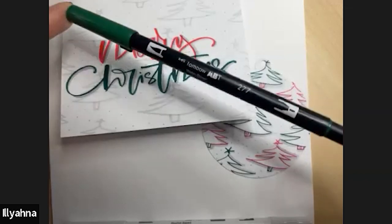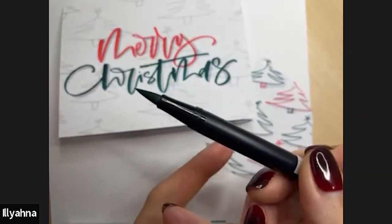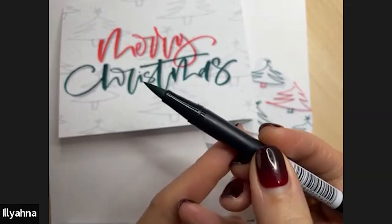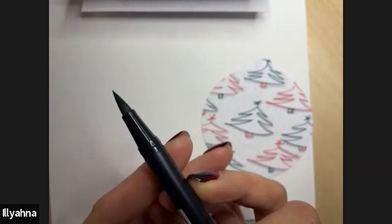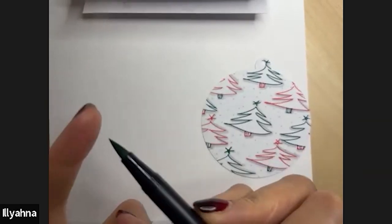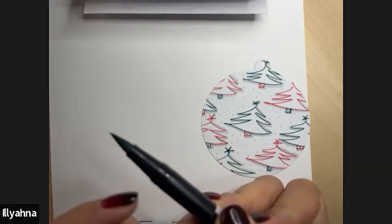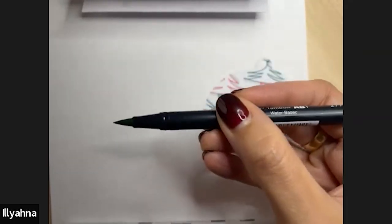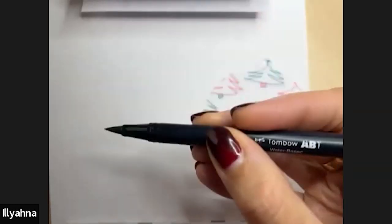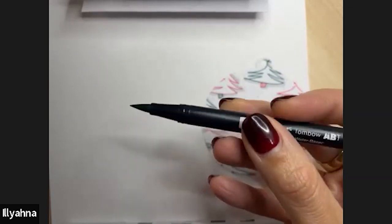This is called an ABT Dual Tip Brush Pen. The Dual Tip has two ends — this end is the brush pen, which looks like a paintbrush with a very pointy tip and a long side to it. This is where you get the thick and thin strokes, which is the technique you want to try and master in calligraphy.